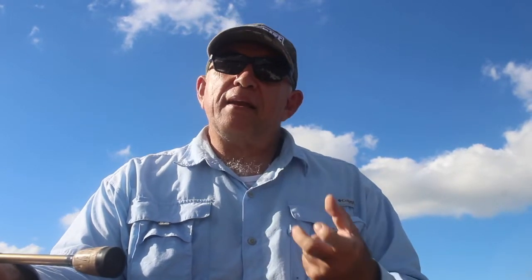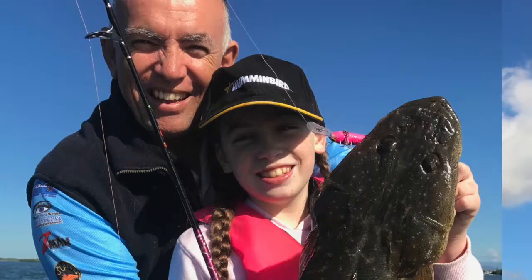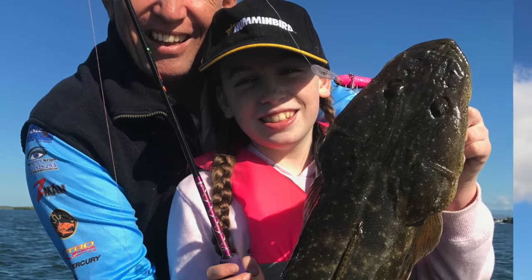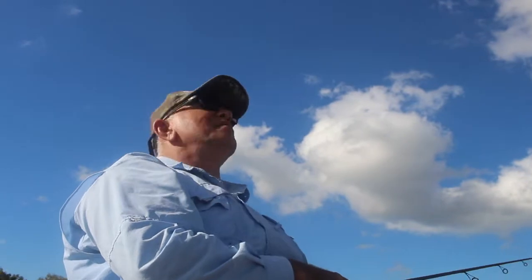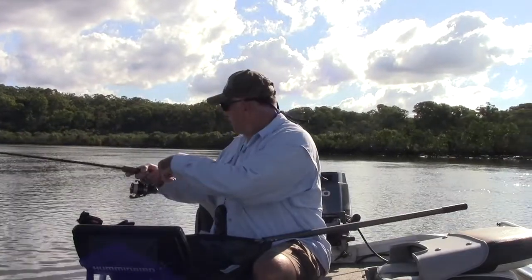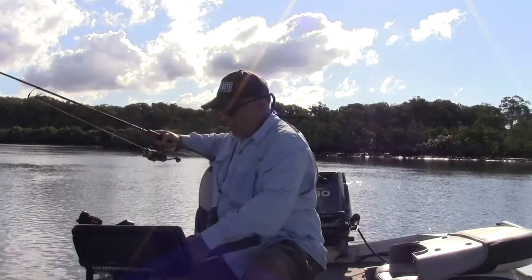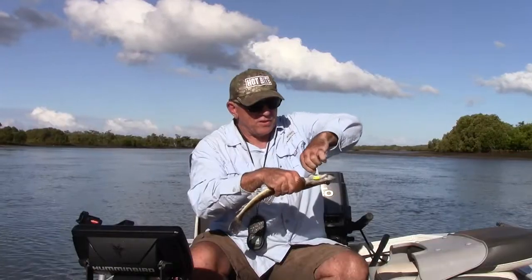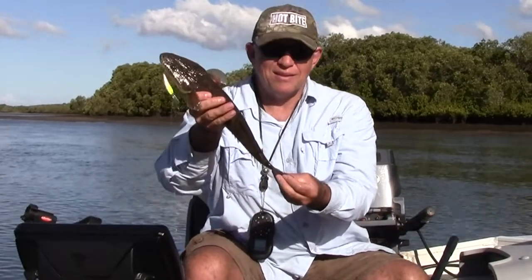If that lure has any weed on it at all it's not going to vibrate, so you've got to bring it in, clean the weed off, throw it back out and get that rod tip shaking again. My daughter Summer knows when that rod tip's not shaking anymore — she'll bring the lure in and clean it out. She's a great little flatty troller — she's got her two personal bests, a 72 cm and a 76 cm flathead on the troll with little Micro Mullets. Fish on — oh, just dropped it. Nice little fish from only a meter of water. We've made a start.